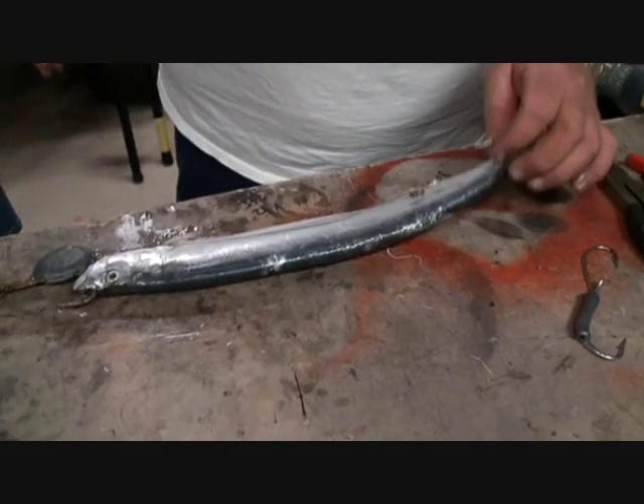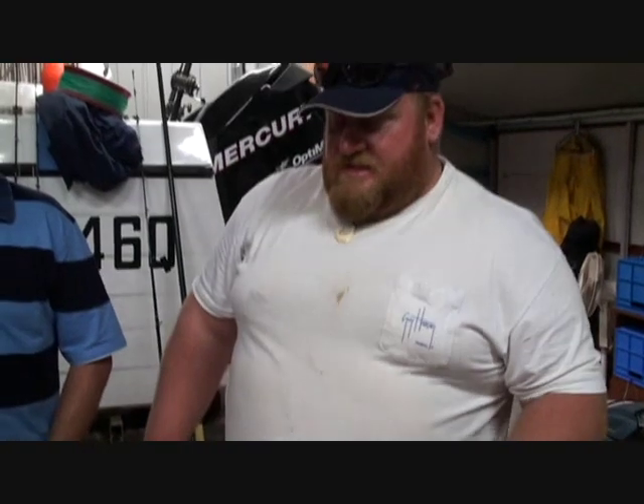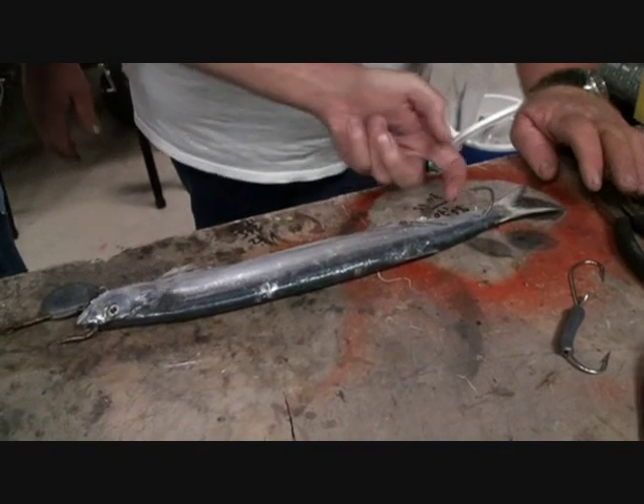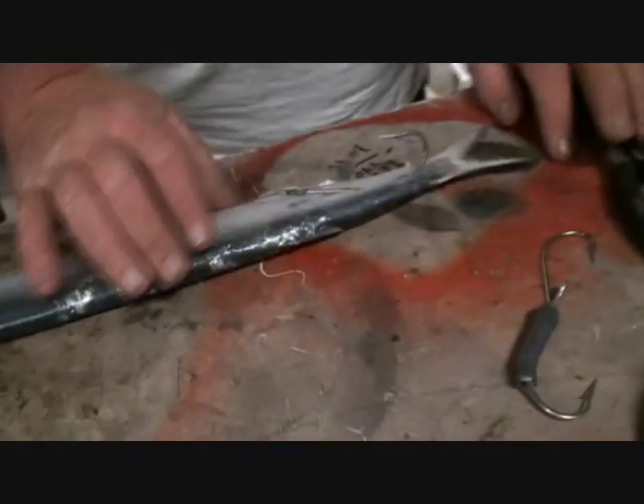It's quick, it's easy. I'd rather rig ribbon fish than garfish — it's that quick and easy. You can rig garfish, slimies, tuners, everything on those heads. Why don't you hook it in that way? Just keep that exposed — that stiff hook. That rig in there — that's a stiff rig, stiff rig up there.